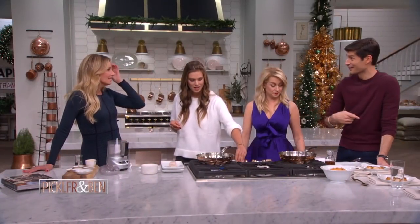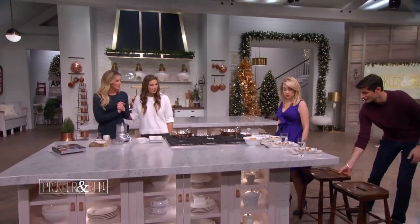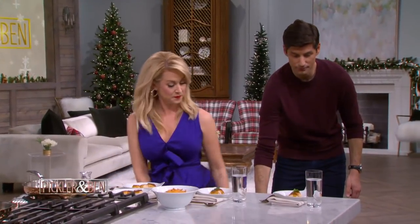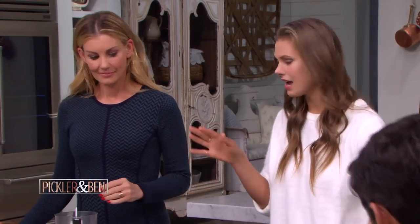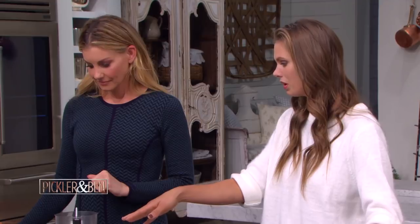You guys are going to cook, and Kelly and I are going to hang out. Ben and I are going to let you guys cook away. So this is the easiest sauce ever, and we're literally just going to take everything and put it into our blender right here.